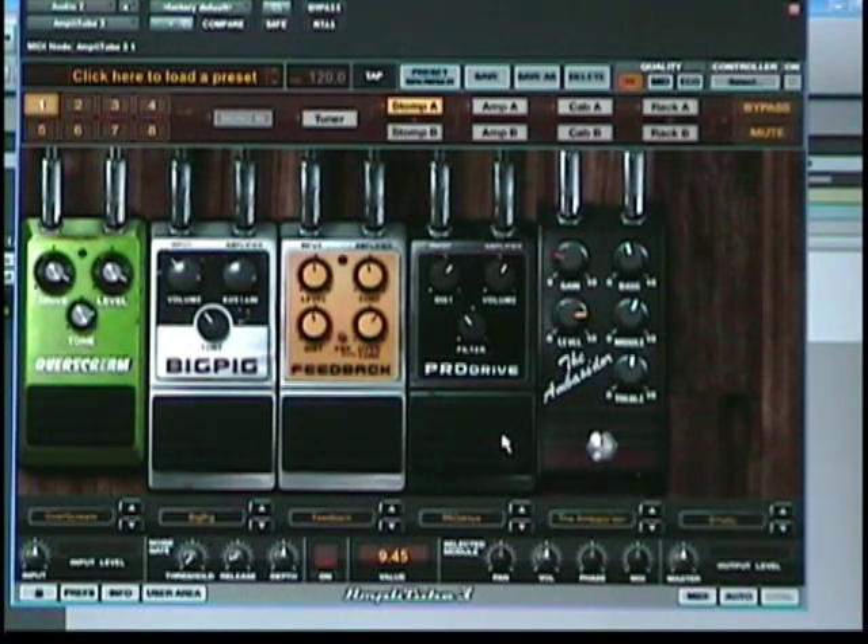The Pro Drive is something I've come to start using as a good way to boost the incoming sound. It has a very bluesy feel to it. I have it set a little high, but it's a very cool pedal.